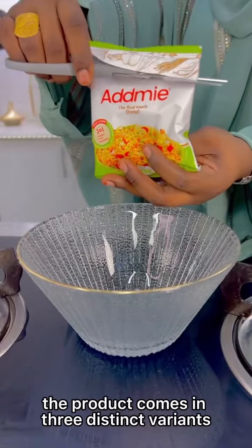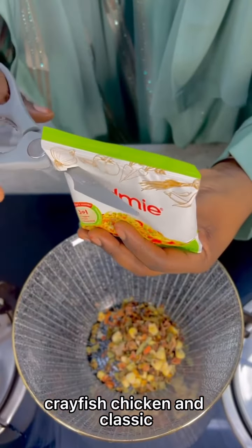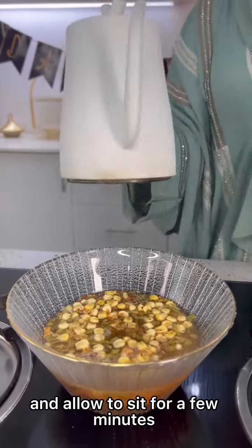The product comes in three distinct variants: crayfish, chicken, and classic. How to use: into a bowl, pour in some Adme, then pour in some hot water and allow to sit for a few minutes.